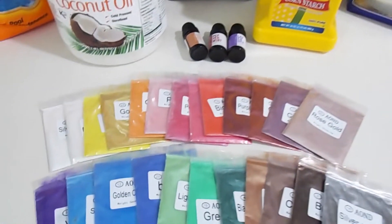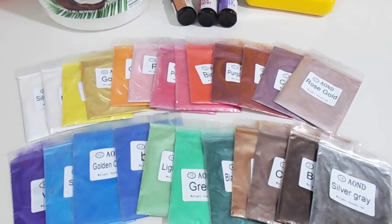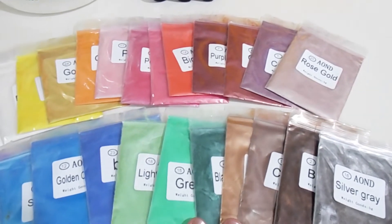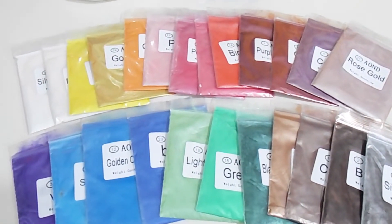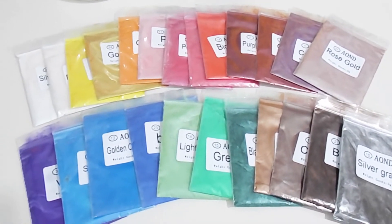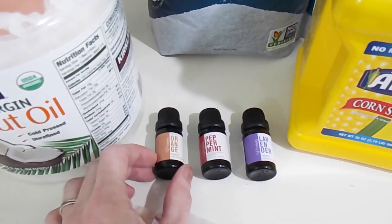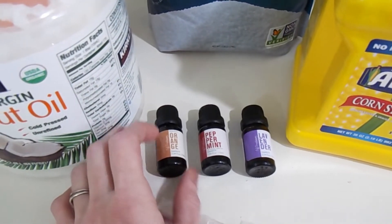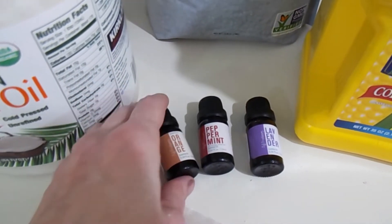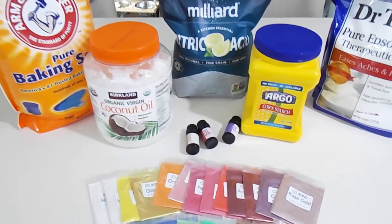You're also going to need some kind of colorant if you would like to make colored bath bombs. It's not necessary, but if you want color to your bath bombs, you do need to get some type of colorant. Here I have mica powders that I ordered off of Amazon — it came with a set of 24 different colors. And the last thing you're going to want is some kind of scent. I have some essential oils here: an orange one, a peppermint, and a lavender. So this is what you're going to need to make your bath bombs.